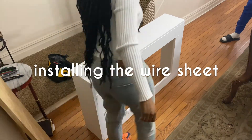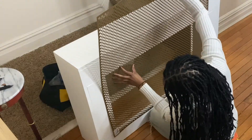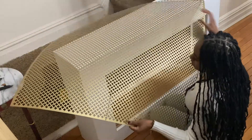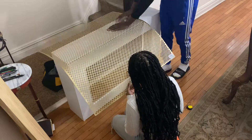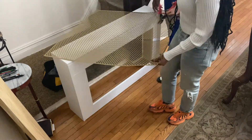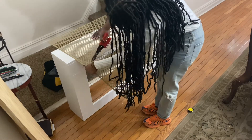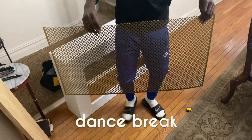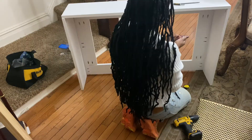So now we are going to be installing the wire sheet. For this you just want to make sure that you make the right measurements, because once you cut, honey, you cannot go back — so get yourself some shears and just cut away. Time to attach the metal sheet using some screws and my drill.